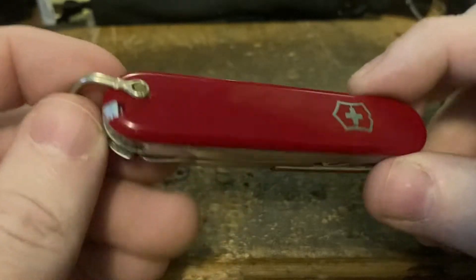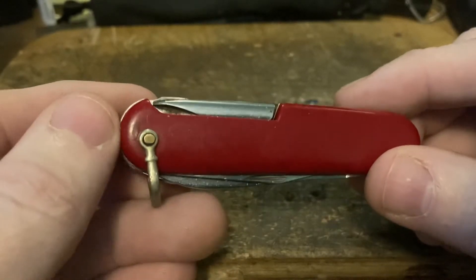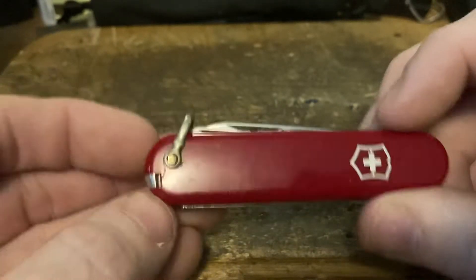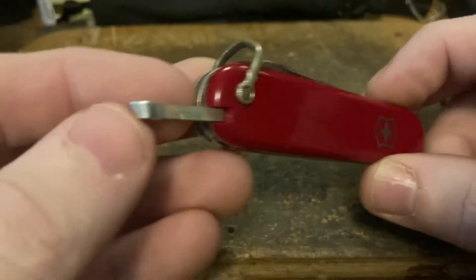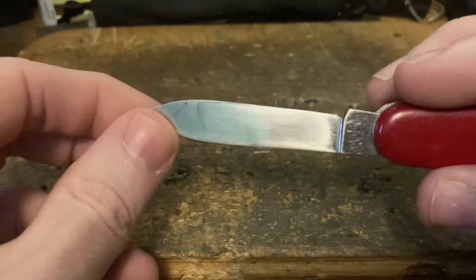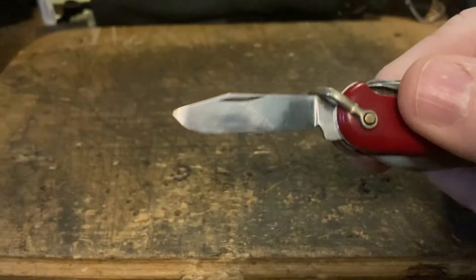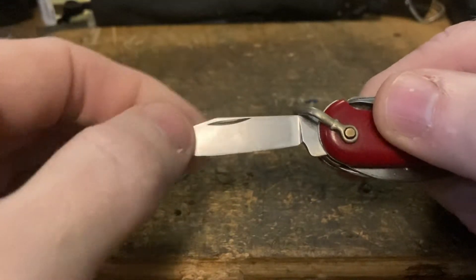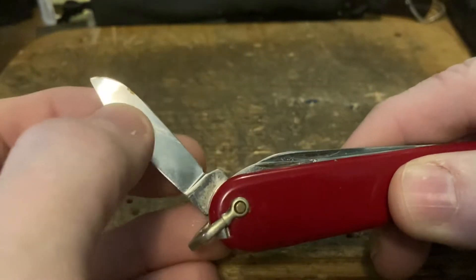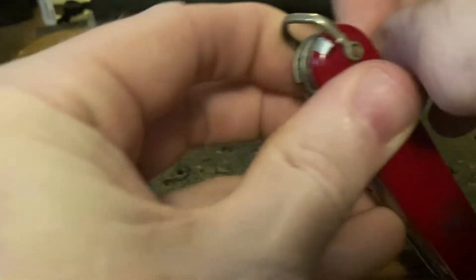This one has mismatching scales because it came to me without one of the scales, and I either wasn't paying attention or just used what I had handy. It's got nice aluminum tweezers, a main blade with the Victoria tank stamp, and a nice clip blade — a little stubby-looking, with a slight bend at the top that I decided to just leave alone.